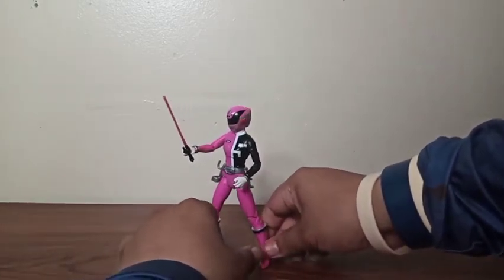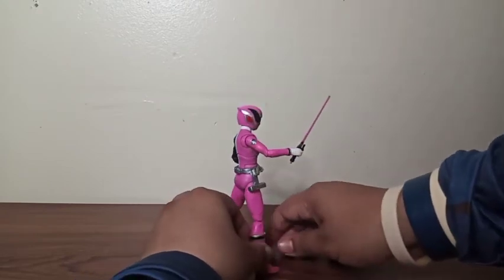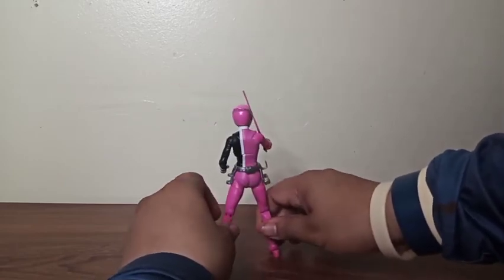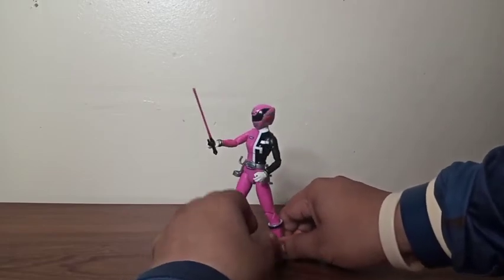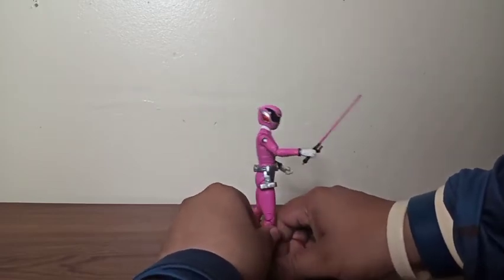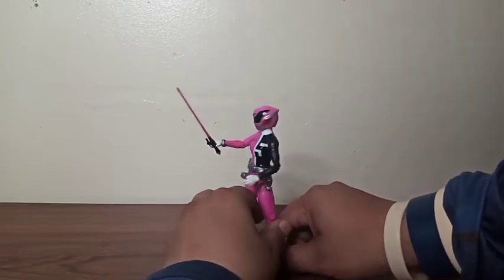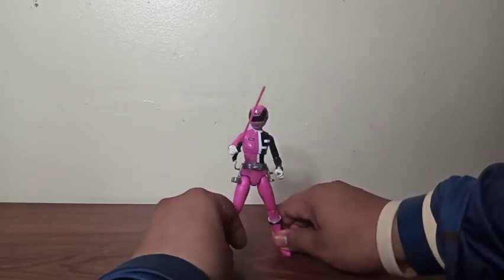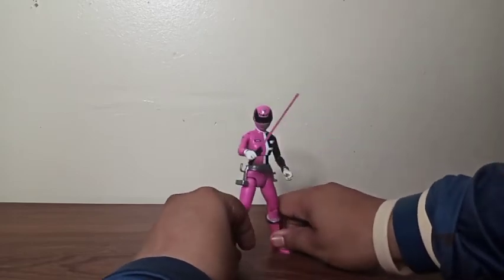So enough chatting — let's take her out. Here's the figure out of her box and she looks nice. She is my first female Ranger figure, and she almost looks like the Red Ranger I reviewed before, but the only differences are the female body mold, the pink color, and the number. You can see she's number five. The head sculpt also looks almost the same design, but the only difference is the detail.